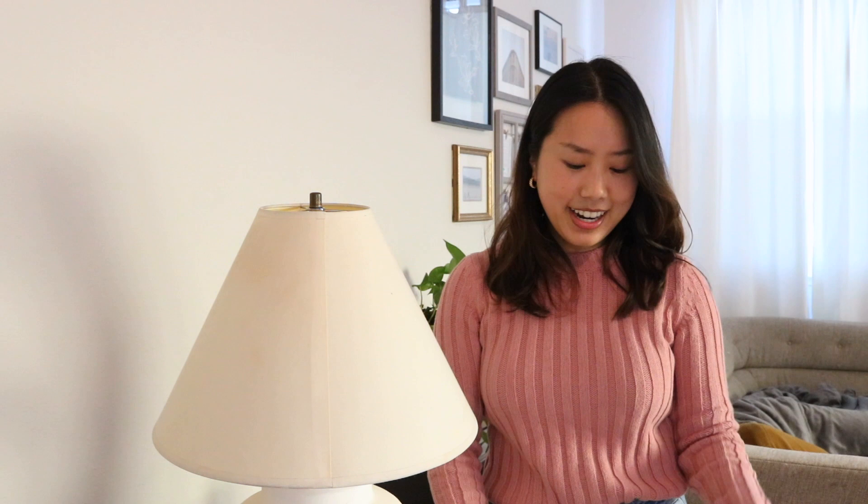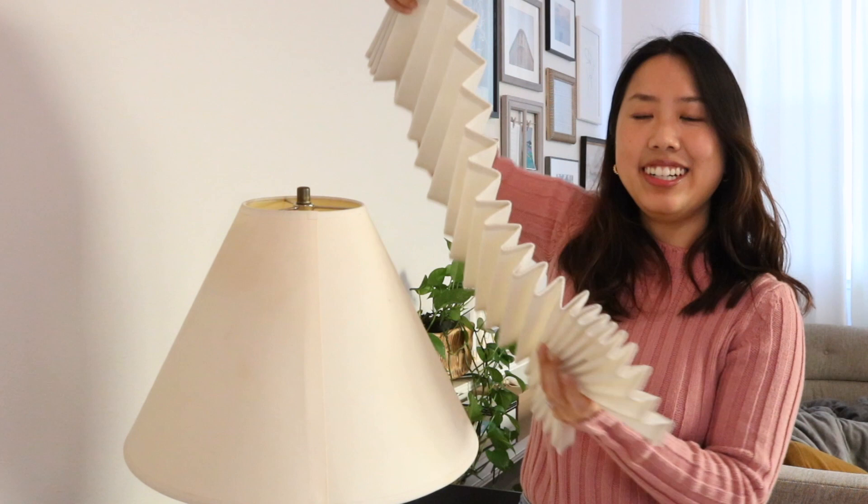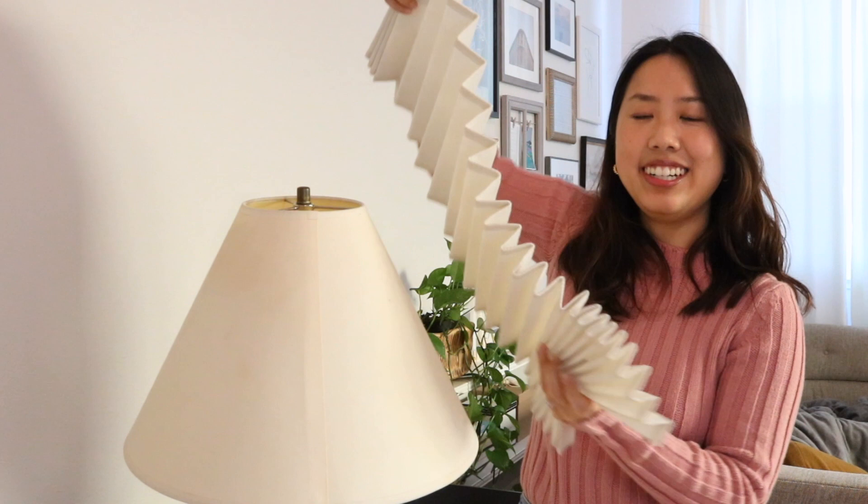We're going to let that dry overnight. I made some pleated fabric yesterday for the other lamp, and this is what it looks like after drying overnight. As you can see, it's pleated and the fabric stiffener has dried out so it's retained its shape. Now we're just going to wrap it around our lampshade.